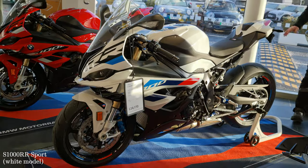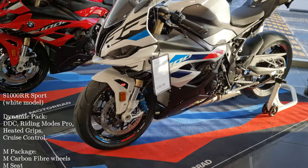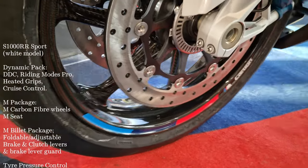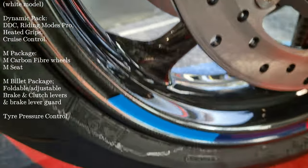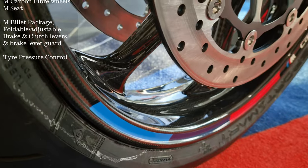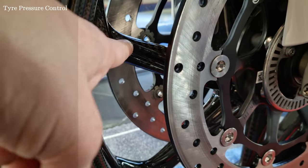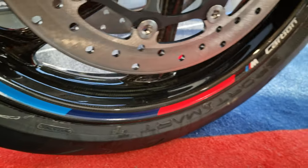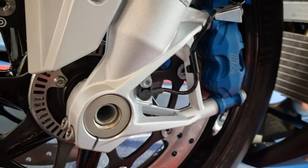This model is the S1000RR Sport but with the M package. We have the M carbon fiber wheels, which are redesigned for this year. They have a different weave in construction and, as I understand it, thicker spokes for better shock absorption. And of course the brakes here of the M1000RR.